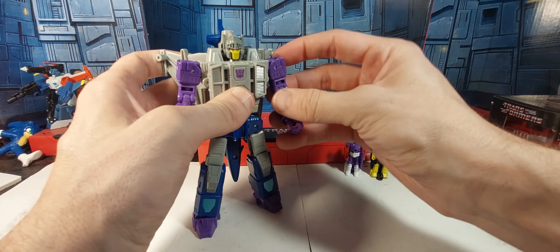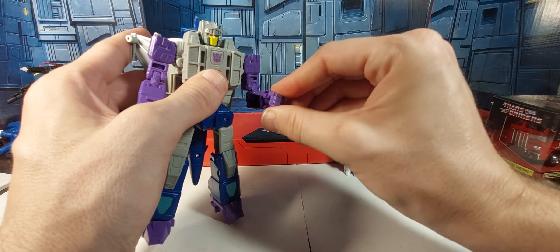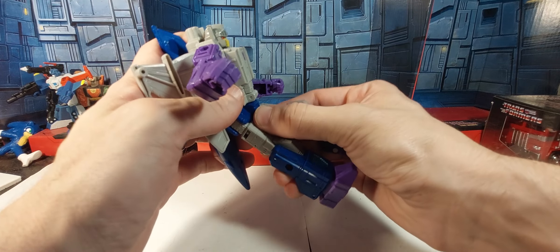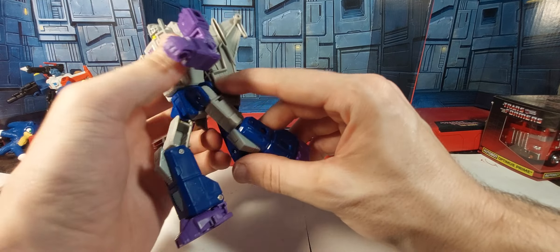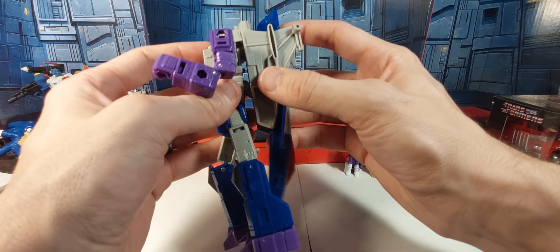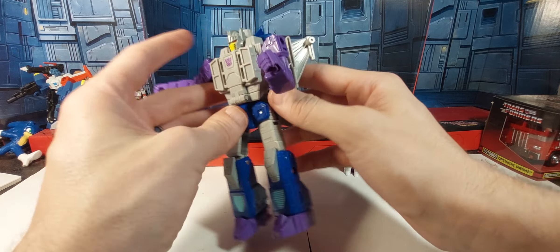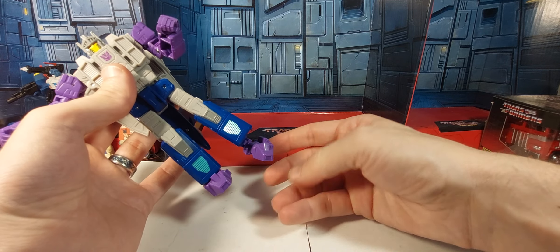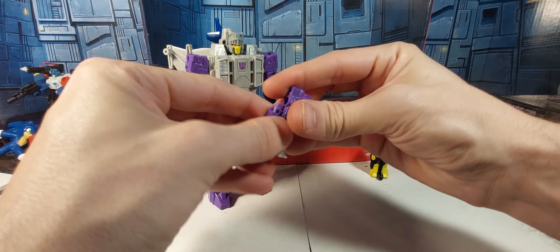Let's go over articulation. We've got universals at the shoulders, over 90 degrees at the elbow because of the transformation, and wrist swivel — which is always good on a deluxe. He's got a waist joint, though it's a little hindered by the backpack. The legs can go out a fair bit but are hindered by the wings folding in. We've got upper thigh swivel, over 90 at the knee due to the hollowness, ankle rocker, and toe tilt. All your bases are covered — very cool.